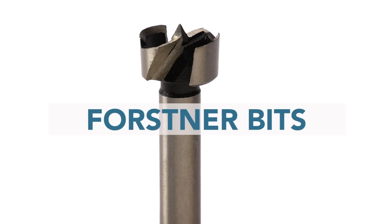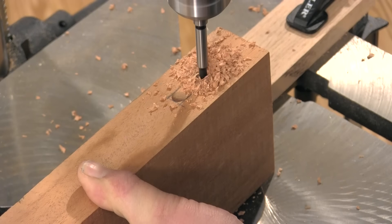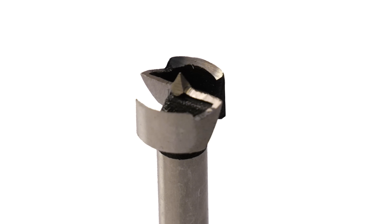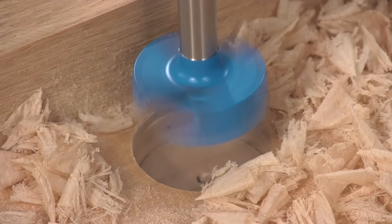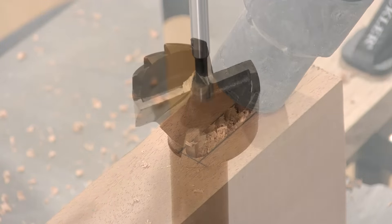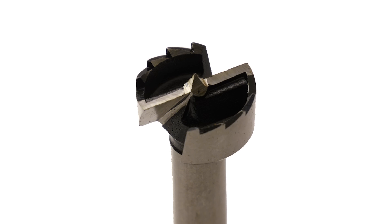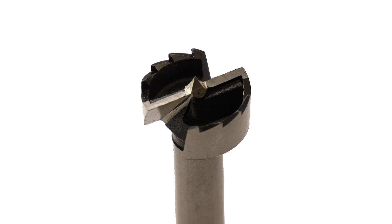Forstner bits are the perfect bit for boring clean, flat-bottom holes, especially large diameter holes for applications like European hinges. These bits are also great for boring overlapping holes, such as a mortise. They feature a cutting edge around the perimeter and a couple of cutters that shear the wood and leave a flat-bottom hole. If you bore deep holes, you'll need to use a vacuum to remove the chips and keep it from clogging. Larger Forstner bits often feature a jagged perimeter cutting edge — these are more aggressive and intended to more quickly bore large holes.